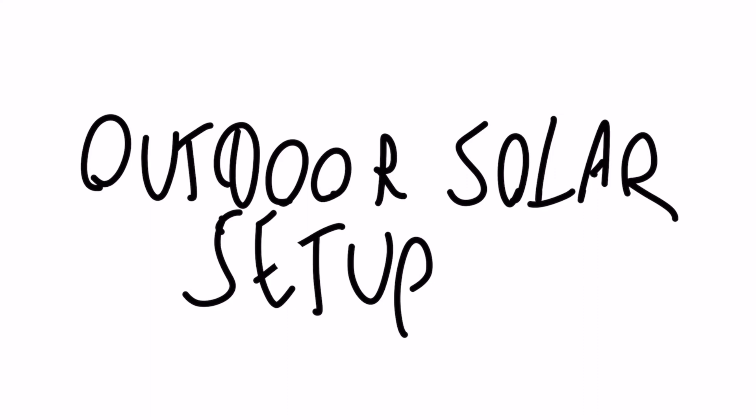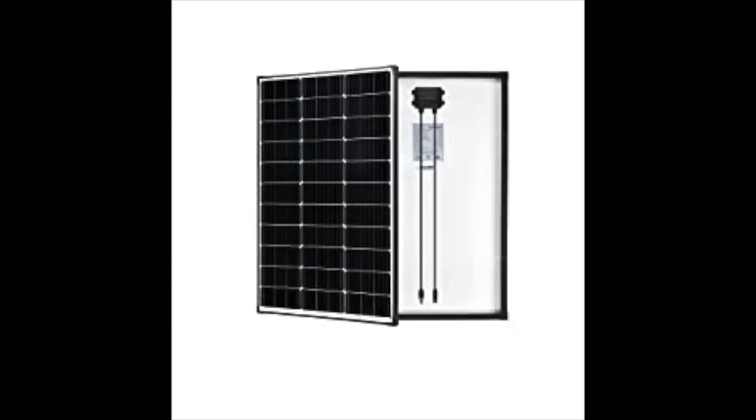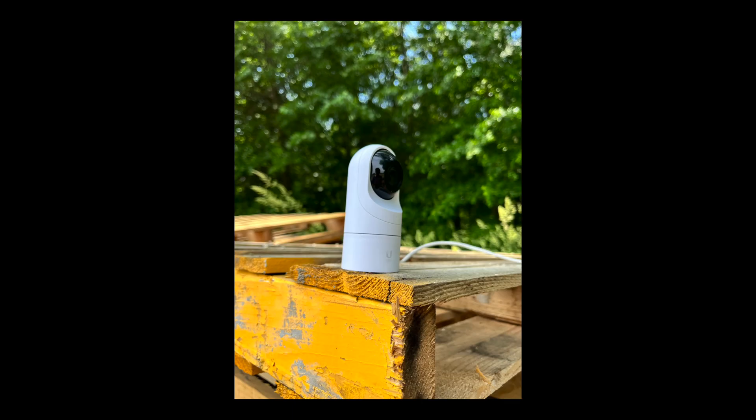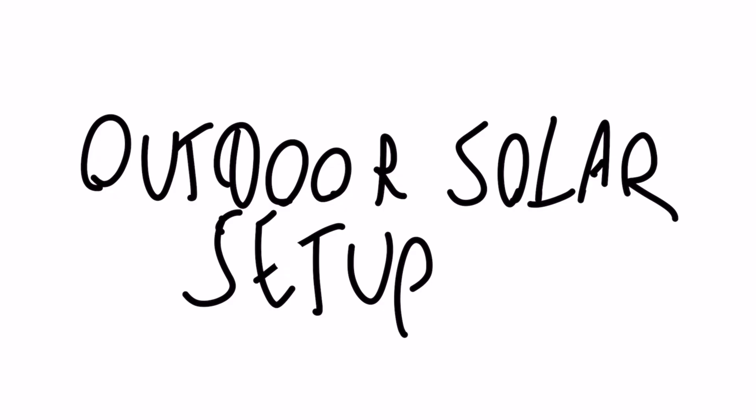Hey, what's going on guys? Today we are going to be setting up an outdoor solar setup. This is going to consist of batteries, solar panels, Ubiquiti equipment. For networking, there'll be a camera, access point, point-to-point link. It's just going to have a lot of different technologies that are all going to be used for one setup here.